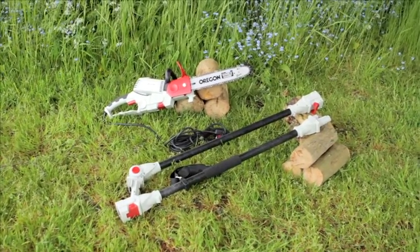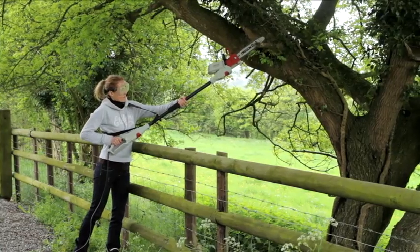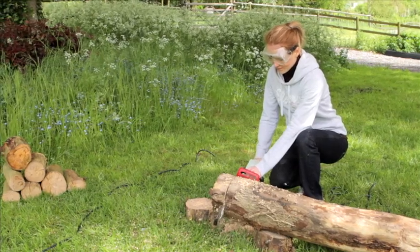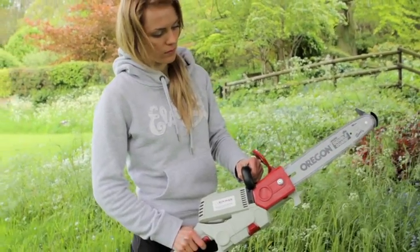It's the most versatile chainsaw ever. New from Ekman, the superb extendable chainsaw. An incredibly versatile and powerful 900 watt multifunction electric chainsaw which tackles heavy duty cutting of up to 10 inch diameter logs at an incredible 33 feet a second.